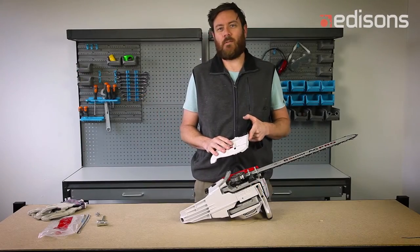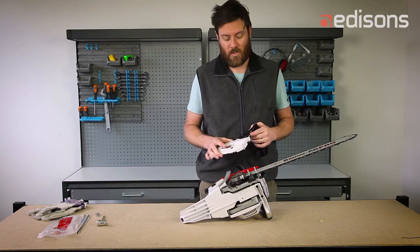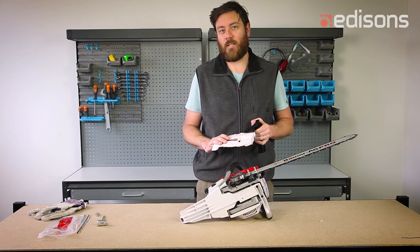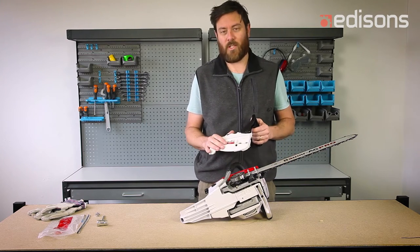Just a quick explanation on fitting and refitting the chain brake assembly on our chainsaws. On first assembly, or if you ever need to remove the chain brake to access the chain or the bar, you'll need to refit the chain brake.